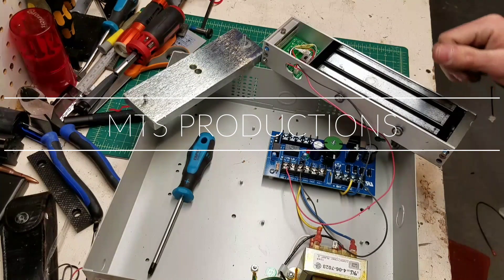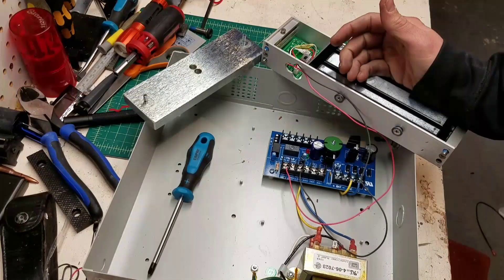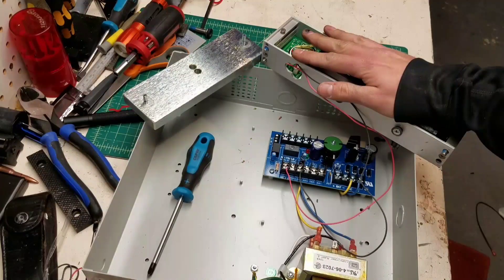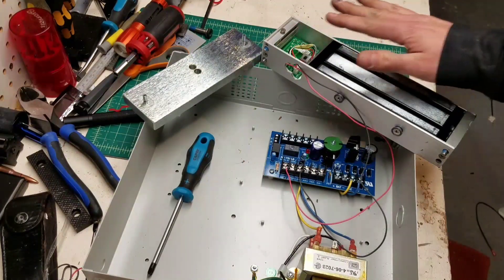What's up everybody, welcome back to Mike's Tool Shed. This episode is about some parts that I procured from a demo job I was recently on. The whole place was getting gutted, this stuff would have ended up in the trash, so I brought it home to play with it. I've never played with anything like this and I have no idea how it works, so this could be interesting.